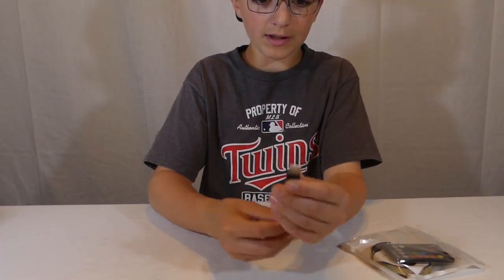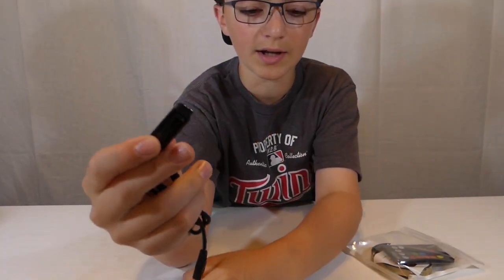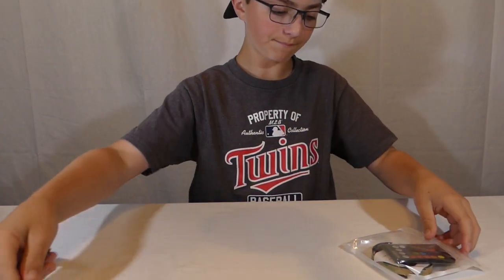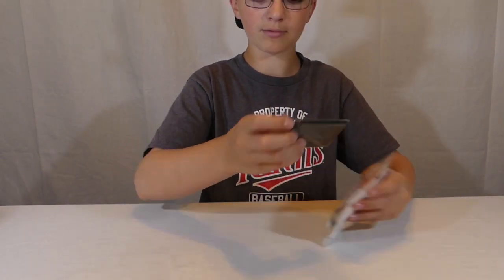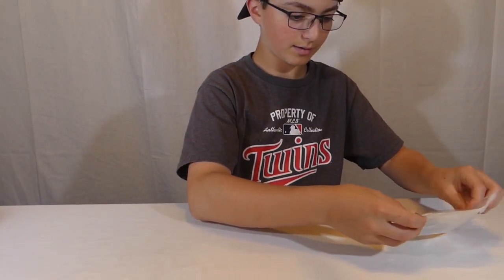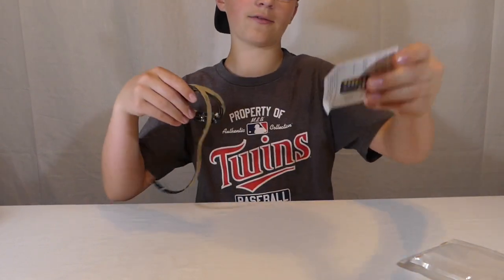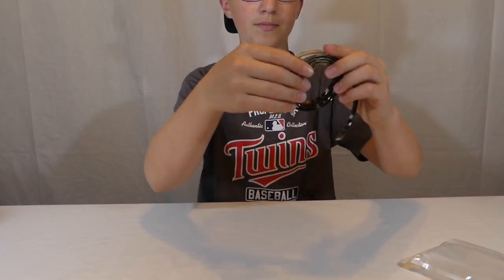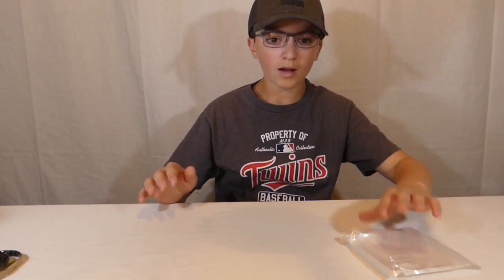We have a ziplock bag. One thing in the bag: we have the USB cable — I know this plugs into the actual LEDs to power them — so let's put that aside. Next we have the controller, and then last we have the instruction manual and the LEDs. Remember, these are five dollars, so they're probably not going to be the highest quality.